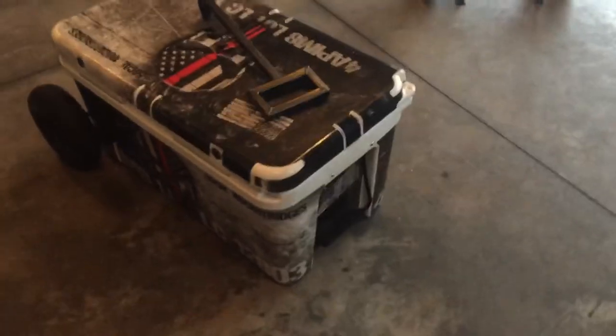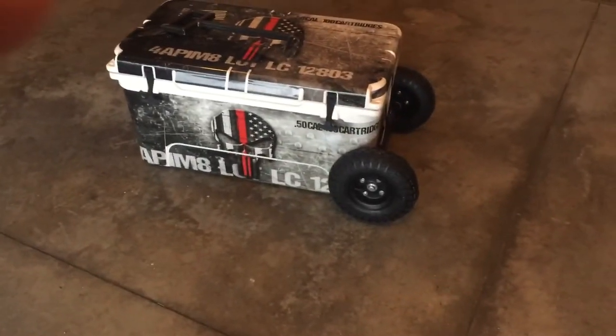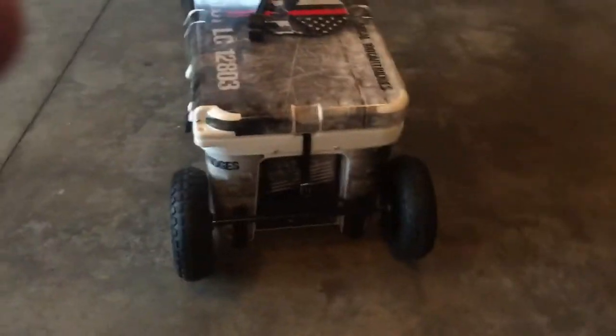Welcome market fans. Rooster here with Cooler Innovations, doing a little update video on something I'm adding to my current cooler wheel sets.